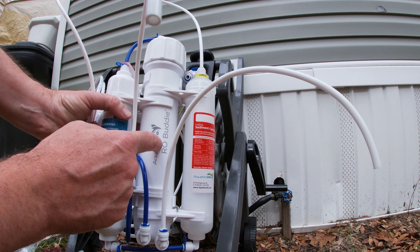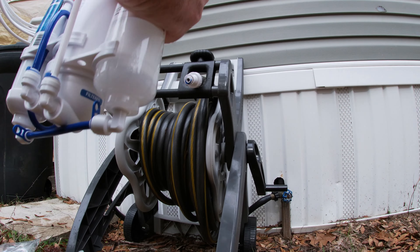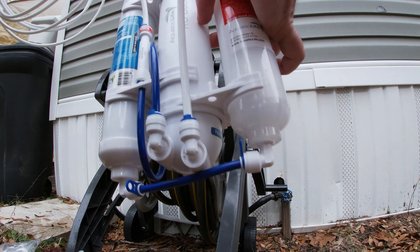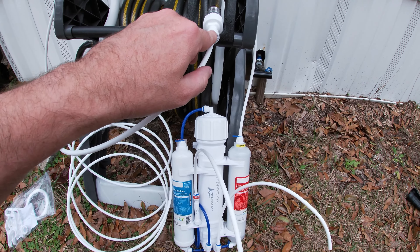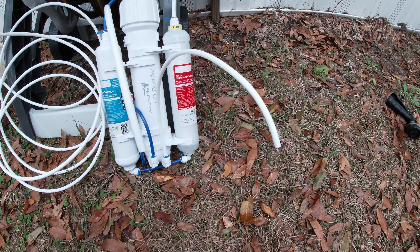We're outside because none of my indoor faucets will work for this system — but that's okay. We can make water outside, and the waste water that has to drip out can just drip on the ground, so no water all over the house. We're at the hose; all we have to do is screw the inlet connector right onto the hose, finger tight. To illustrate: this line comes out of the filter cavity with no RO filter in it yet, this is your waste water line, and the supply line goes in at the top. Let's set it down and turn it on.